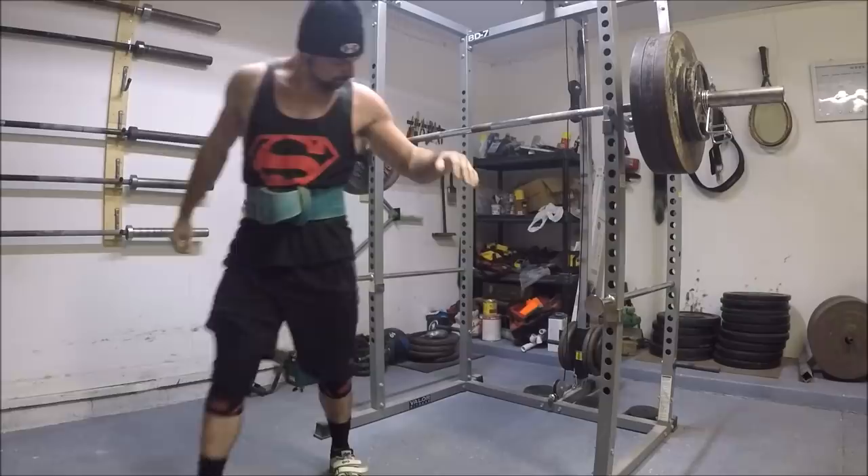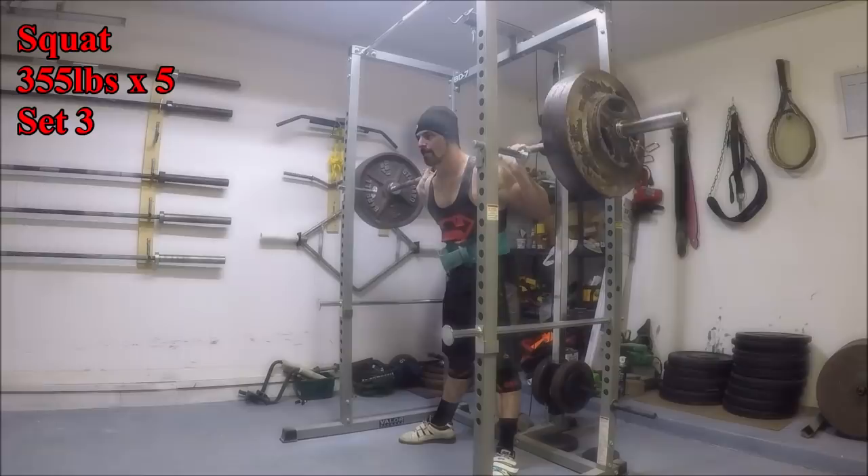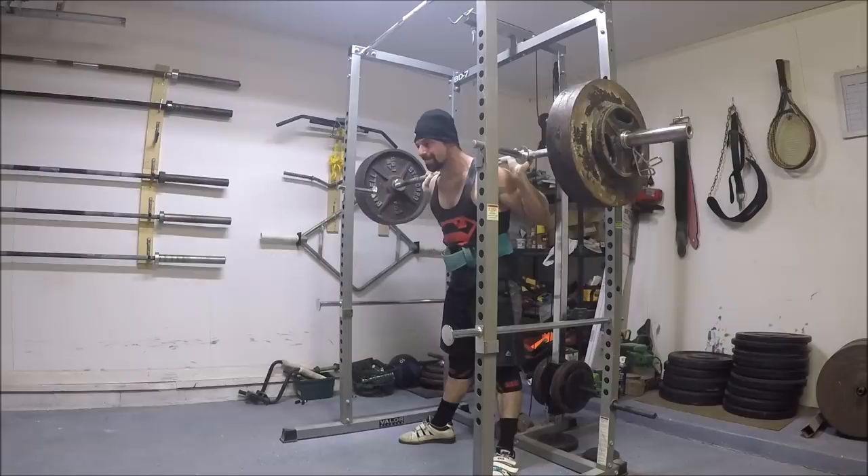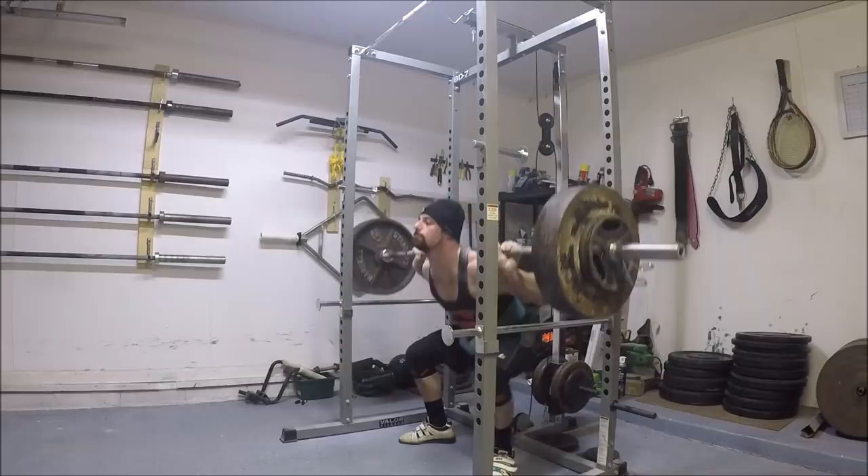It wasn't that the reps were hard, but that set just kind of typifies how I feel about low bar squatting in general. No matter how many quality submaximal reps I put in, it just doesn't feel good to me. It never has, and you can kind of see it on my face every time I rack the bar — I just look exasperated because I just can't find the proper way to execute the lift. Even though all the reps are easy, they're just not right.